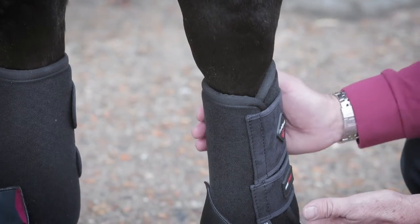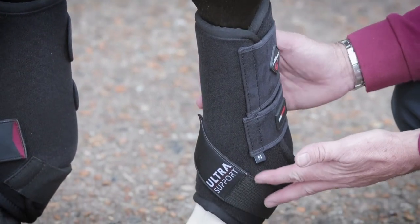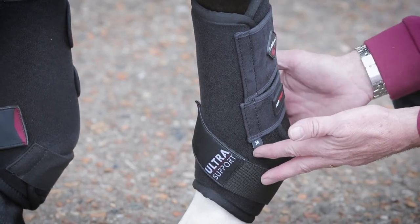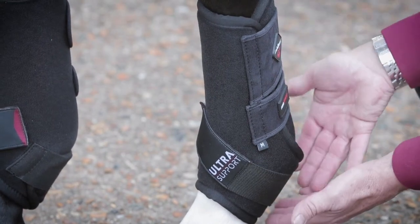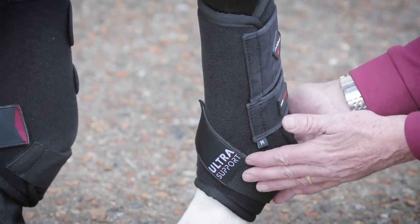The main purpose of this boot is to give older horses and those coming back from injury more support for their flexor and digital and suspensory tendons. What it does is prevent hyperextension of the joint by placing more support around the base of the fetlock joint.